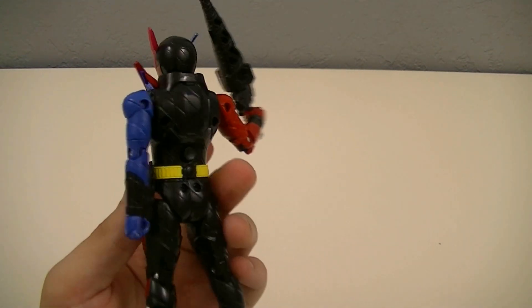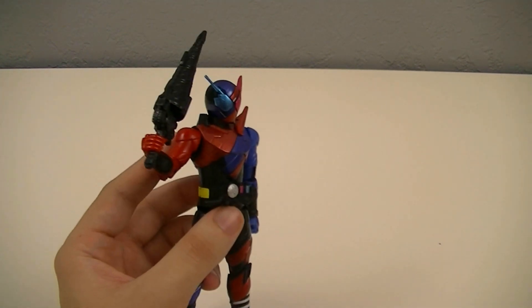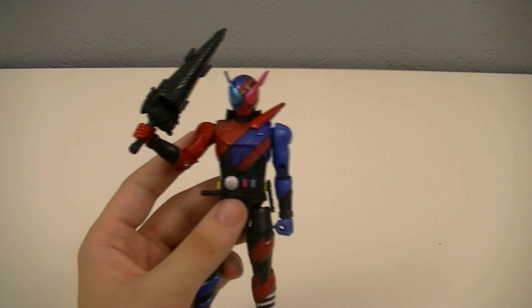And that's pretty much all there is to the figure. The unfortunate thing is that there's only one of these right now, so there's not really much else we can do with it, since we can't mix and match with any other figures just yet.